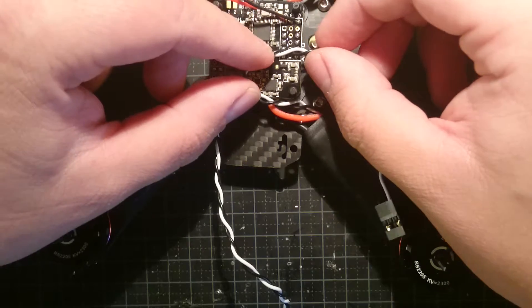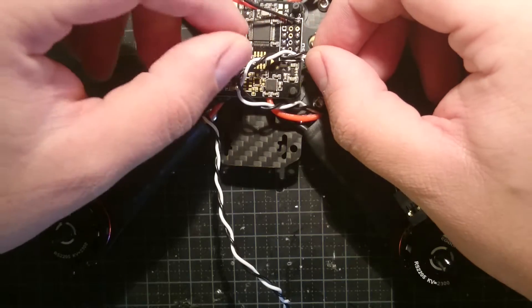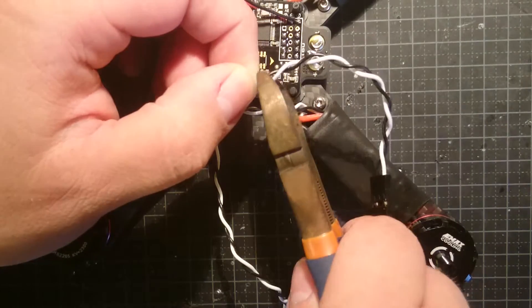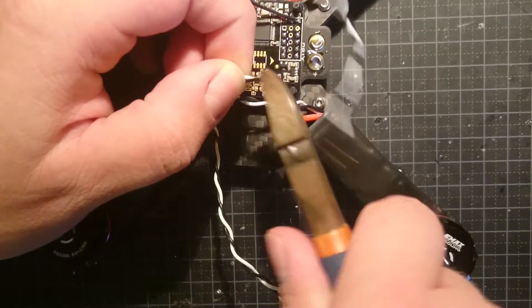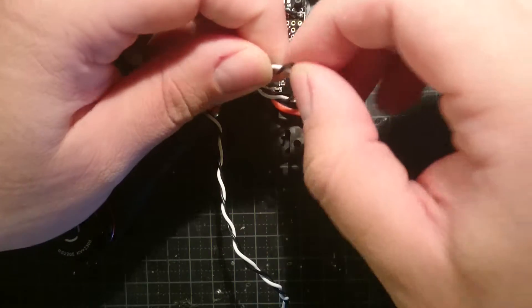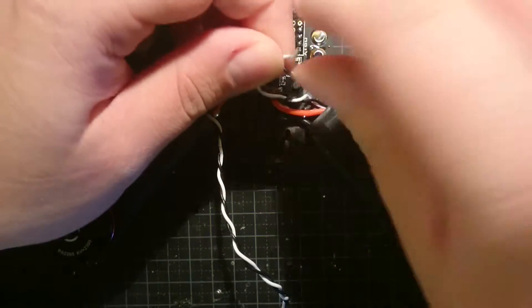I can always cut off some more, so that is not the big worry — it works the opposite way. Save the wire piece; you never know when you are going to need it.